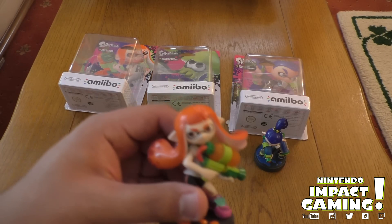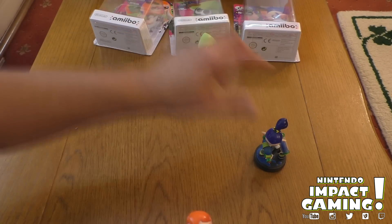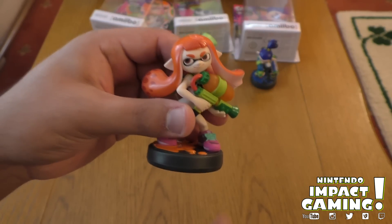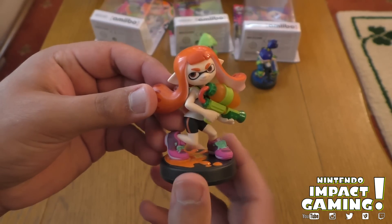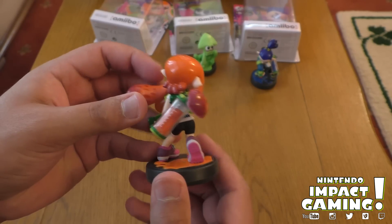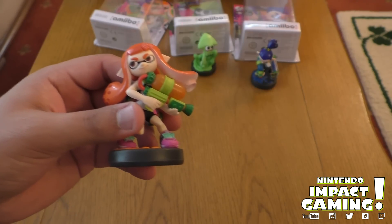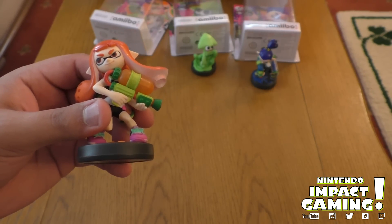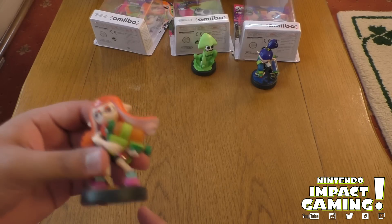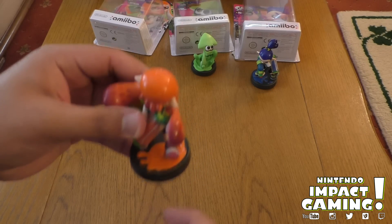Here we have the Inkling Girl. I'm placing these to get the focus correct. There we go. I do like these a lot — really detailed. I will do a lot of other Splatoon videos today as soon as possible, because there is a lot I have to do for the channel and it's great. That feels really good, actually.